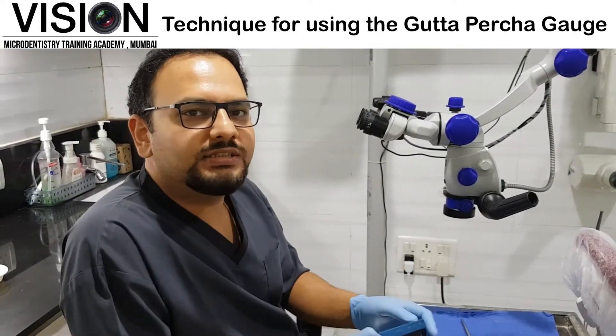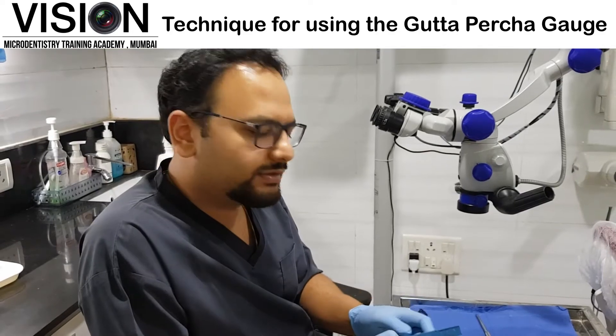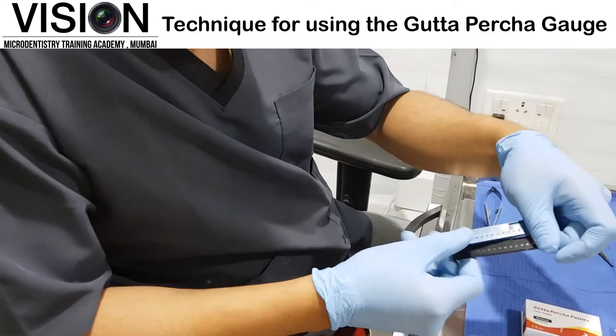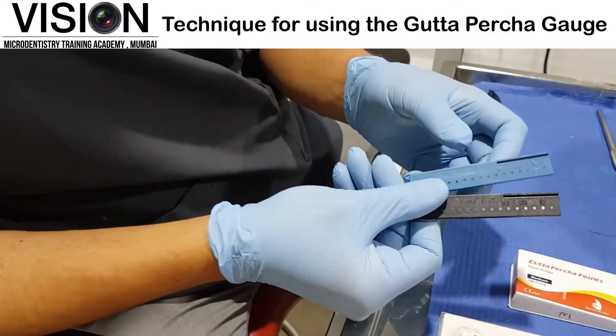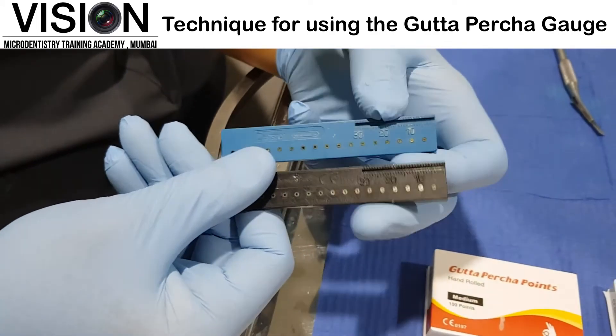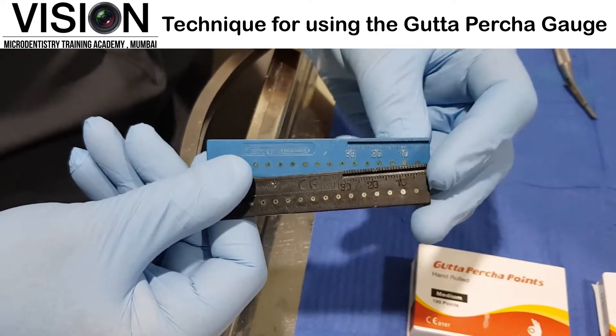To customize these GP points, we have something known as a GP gauge, which is available from different manufacturers. I have two versions of this GP gauge from Dentsply. As you can see, both of them look pretty much similar and they are just different in color.